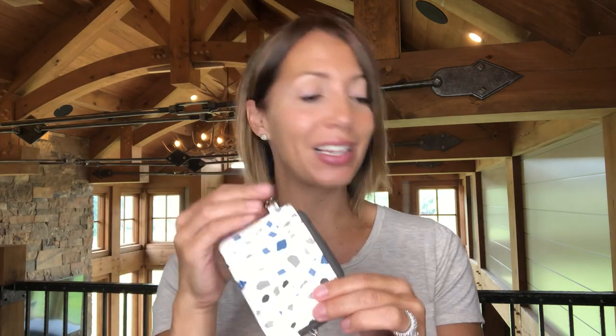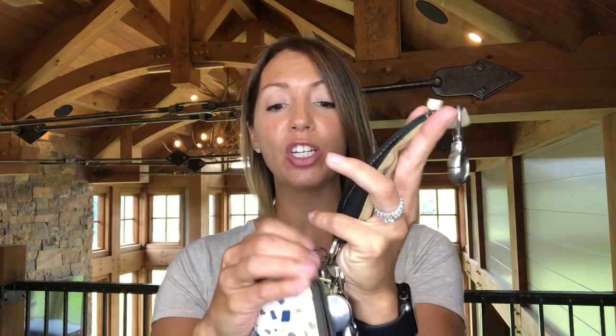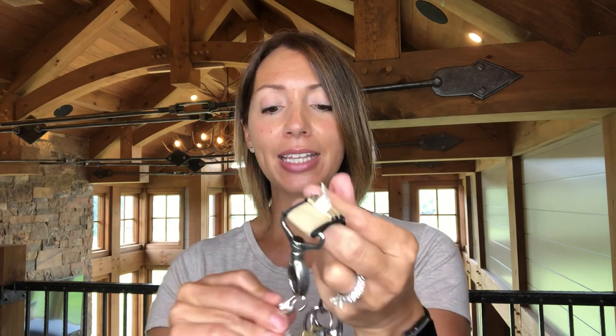I'm just going to share some features that I love. First and foremost, I love our key fobs — with this great lobster claw you can just hook it right on to your keys. This is perfect for those of you who hate purses and don't want to carry one. You can be hands-free and you've got your wallet right there with you at all times.